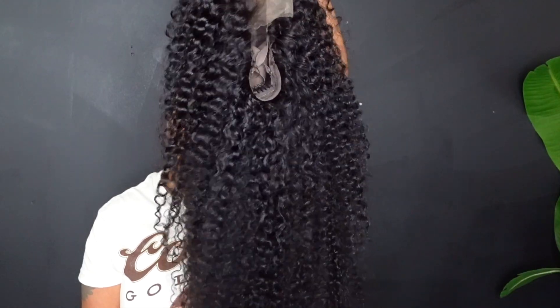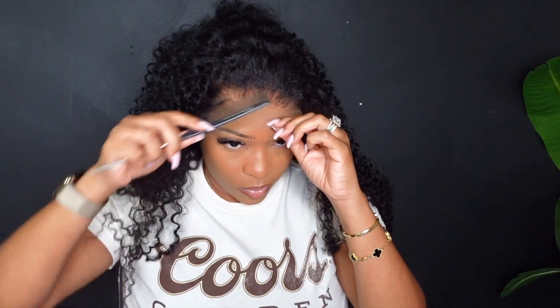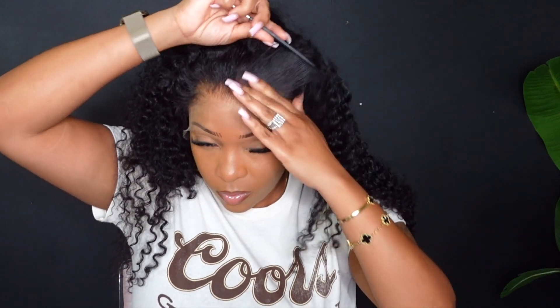I am so ready for this install. This 24-inch curly lace frontal wig is from West Kiss Hair, and the density on this wig is 180 — so you already know it's about to give full thickness. This is a 13 by 4 lace frontal wig; the curls come just like this. I co-washed this hair and did not do any plucking to the hairline nor did I bleach the knots, so what you see in this video is definitely what you're going to get straight out the bag.